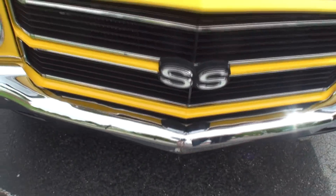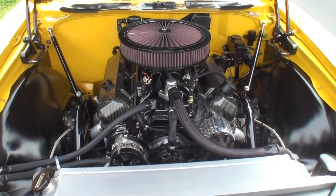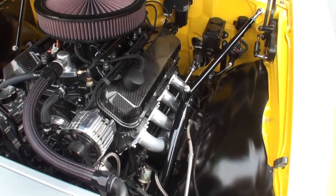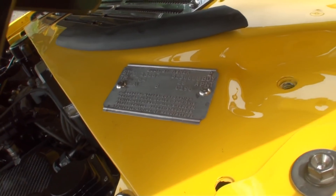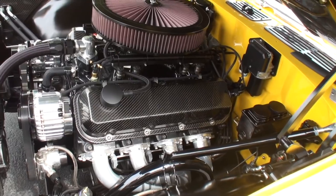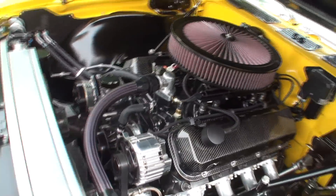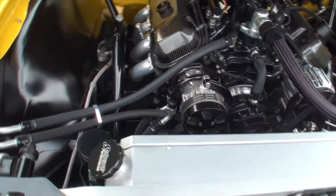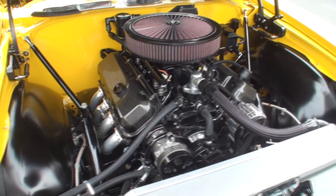Let's open the hood on this one. Those are some pipes — you can see the Schwartz Performance chassis. I like this little touch here. The VIN tag is still intact. Notice you have a lot fewer wires on that firewall, upgraded braking system, carbon fiber valve cover caps — this is just totally tricked out.